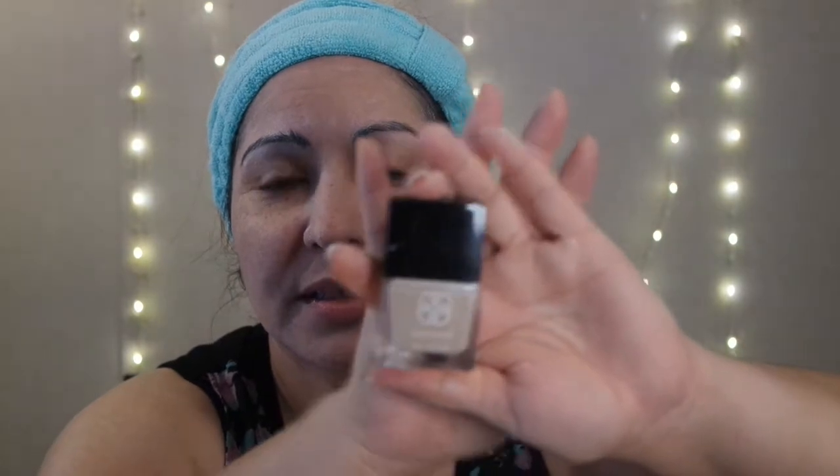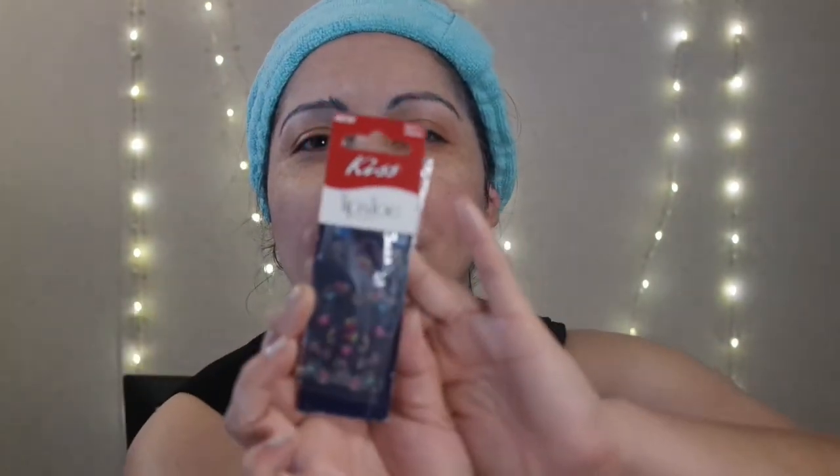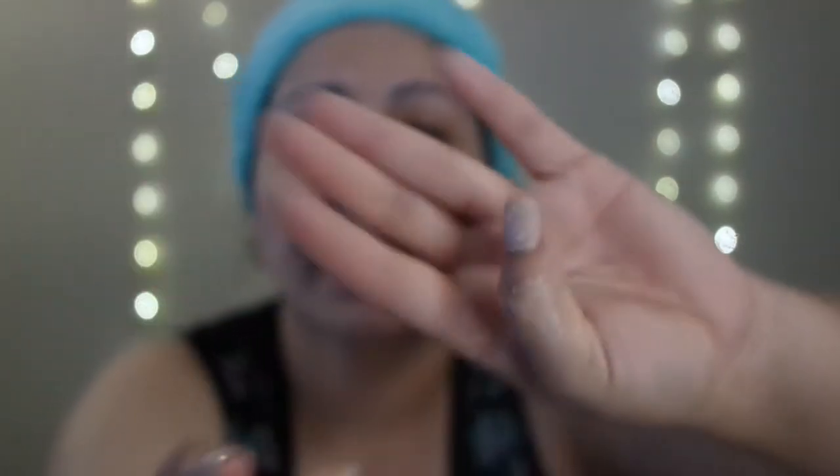Well hello everybody, welcome back to my channel, this is Glitzy Gem. How's everybody doing today? I hope all are well. Thank you for watching my video. Today's manicure of the day is the Daisy Fuentes nail polish with some Kid's Tip and Toe stickers — you can probably see my thumb there with my nails. Cute, aren't they?